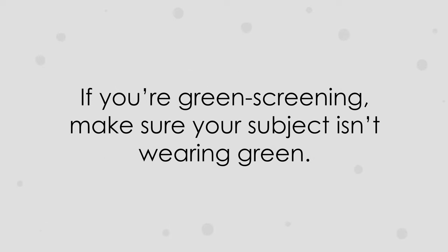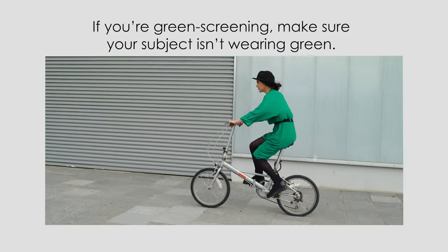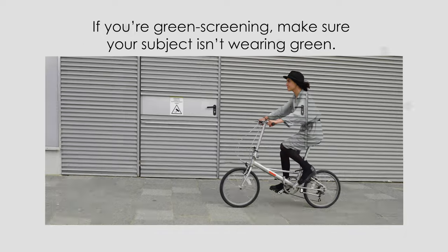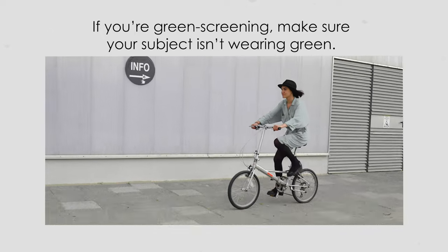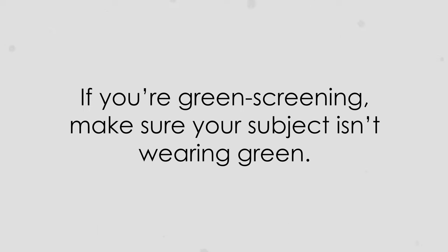This may seem obvious, but I've seen people forget. If you're planning on green screening a subject, make sure they're not wearing green — because if you end up having a green tie, shirt, dress, or even earrings, things are going to get weird. So if you're shooting a green screen shot, talk to wardrobe first and make sure they steer clear of the green.